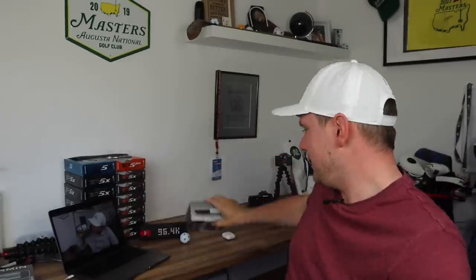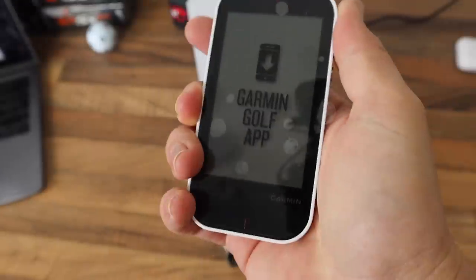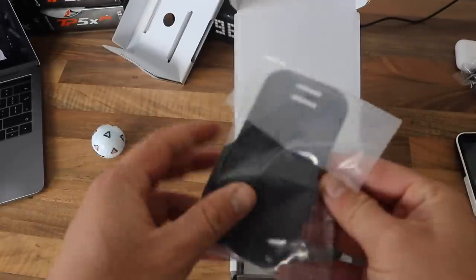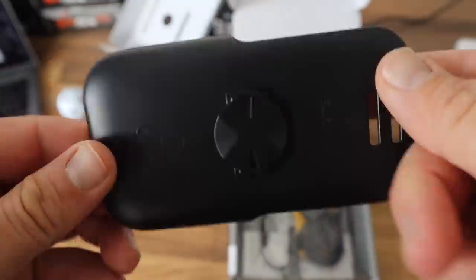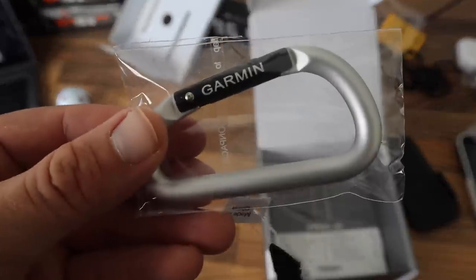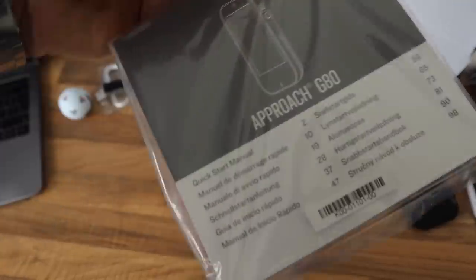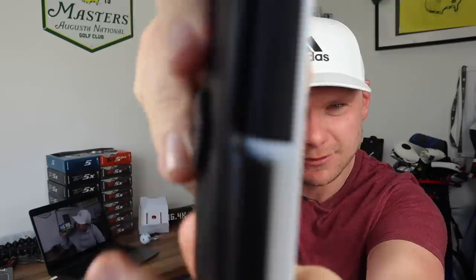So to kick things off, should we have a look at what's in the box? Loads of cool goodies in there, and as you will see the main talking point is the Garmin Approach G80. You can put it in the clip and attach it to your bag nicely if you are using it for the GPS system.